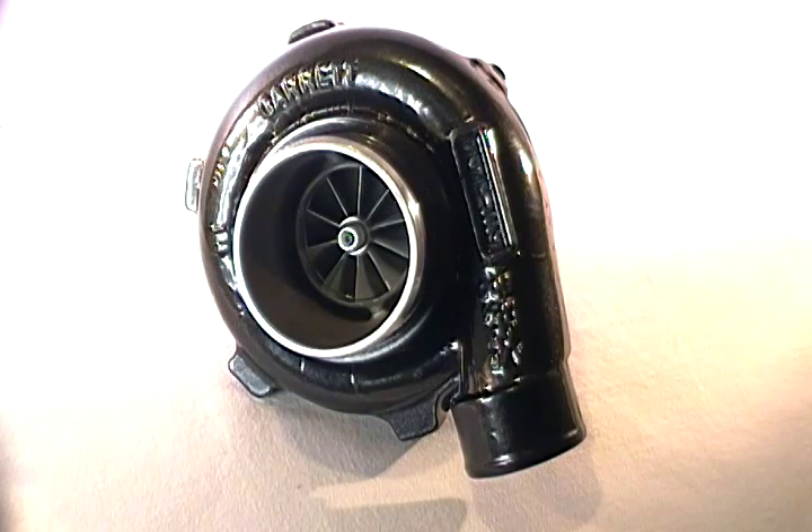Welcome to another Speedtrap Consulting introduction and turbo description of an off-the-shelf turbocharger from Garrett. Today we're looking at the GTX line and the smaller to mid-frame size turbos. We've always shown a lot of the larger ones, but today we're looking specifically at the GTX 2867R steel ball bearing turbocharger.